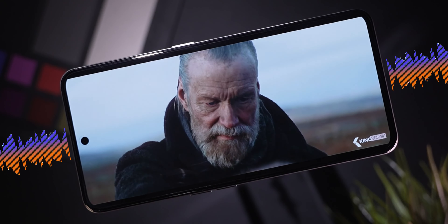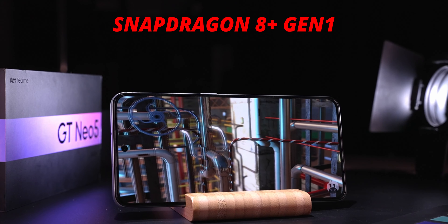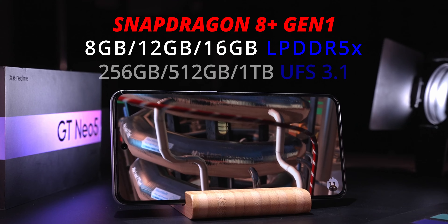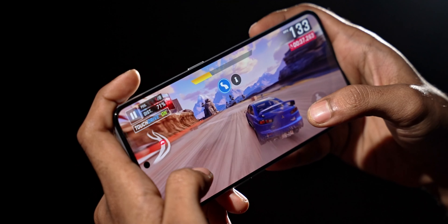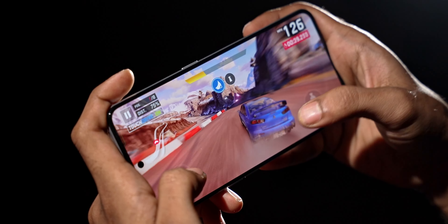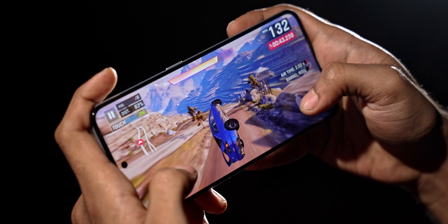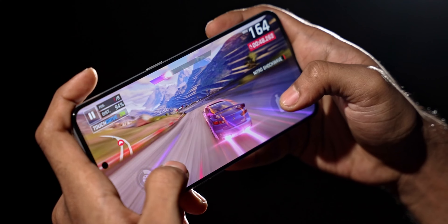This phone is powered by Qualcomm's Snapdragon 8 Plus Gen 1 SoC with up to 16GB of LPDDR5X RAM and up to a terabyte of UFS 3.1 storage. While it's not the latest 8 Gen 2, the 8 Plus Gen 1 is still a pretty solid SoC and it can handle even the most intensive titles well. Whatever game I tried running on this phone ran pretty smoothly.